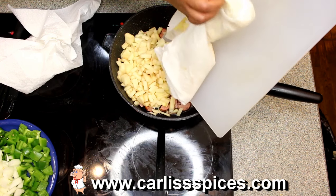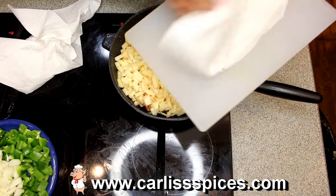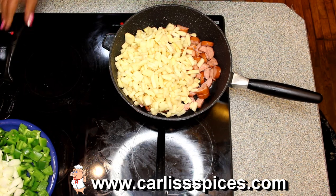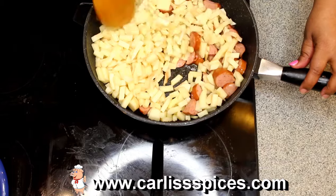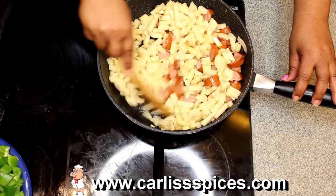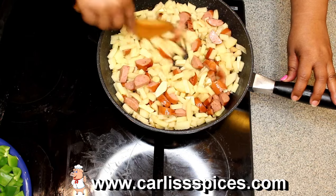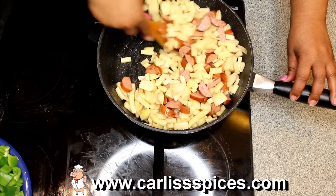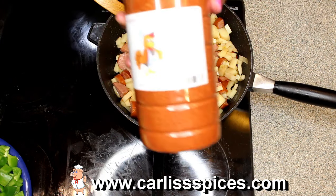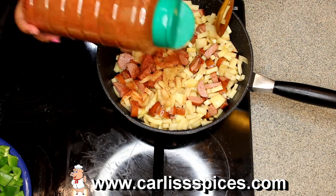The reason I have them on the paper towel is because I had them soaking in salt water and I needed to dry them out. You don't have to put this in the oven — you can just finish cooking them here if you want some of that crispiness on the potatoes. I'm going to add a little bit of my chicken rub to give it some flavor, which the kielbasa already has flavor.